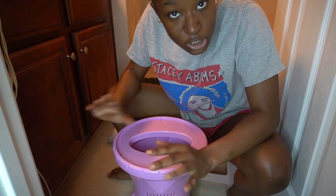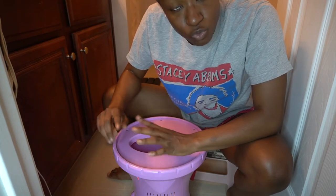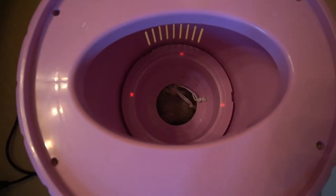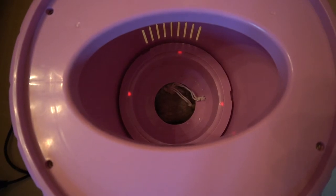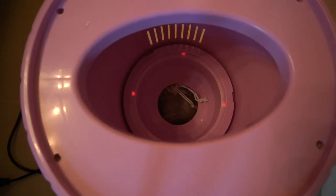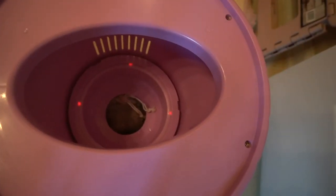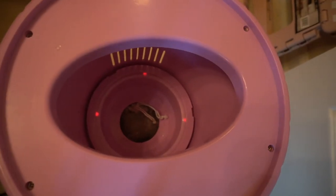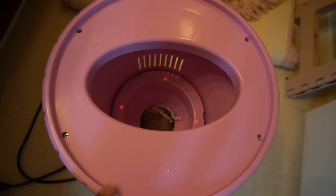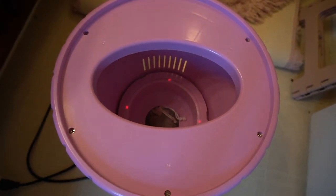I just turned my yoni steam seat on. They recommend that you let it boil and get really hot before you sit on it, so I'm going to give it the opportunity to warm up. You can see a little steam coming through — it's ready, and you can hear it popping, which means it's boiling. Right now I have it set to five; I'm going to turn it down to three, and then I usually end up turning it back up to four.